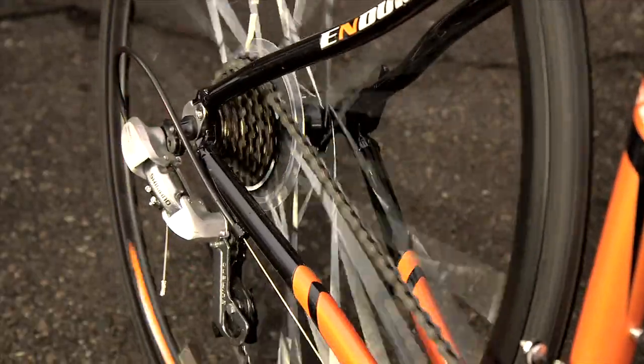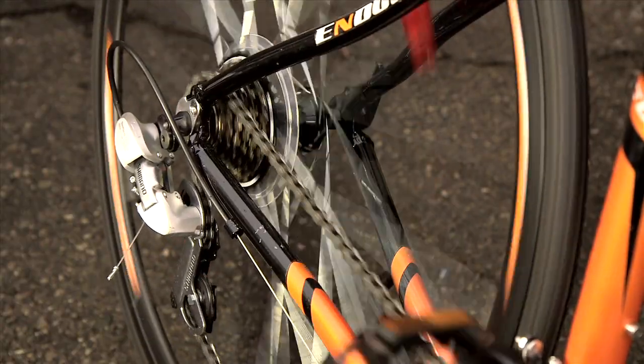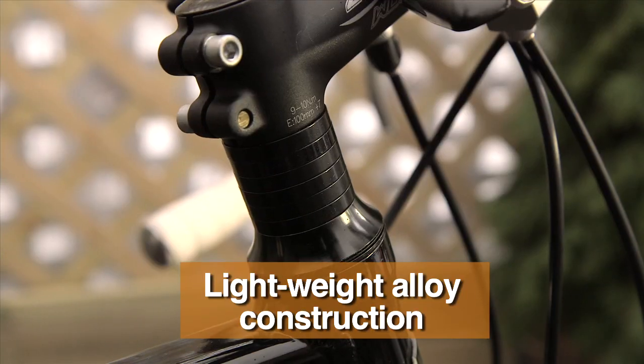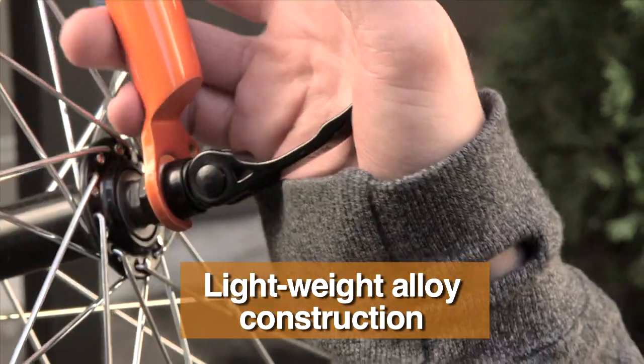The Shimano drivetrain gives smooth, fast shifting, transferring all the power to the wheels. The CCM Endurance includes premium components like alloy handlebars, stem, seat post, crank, rims and quick release hubs.